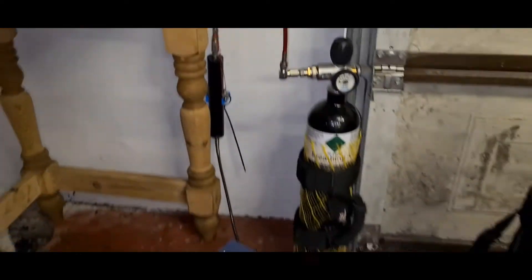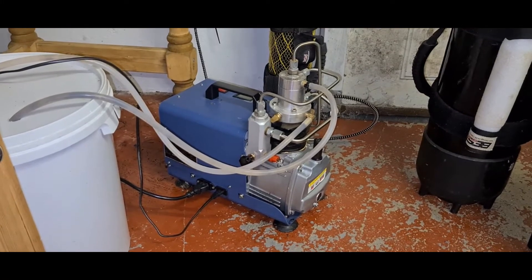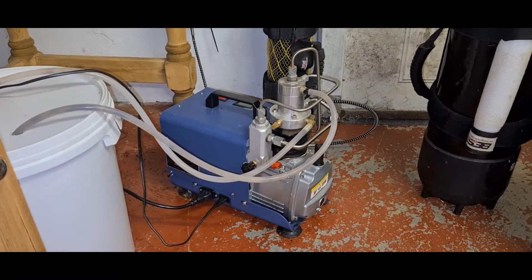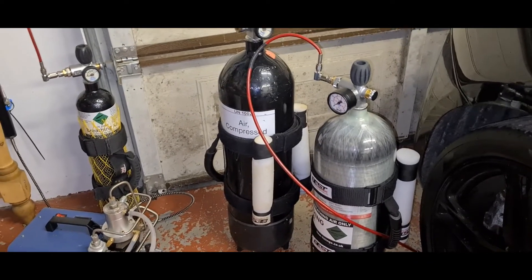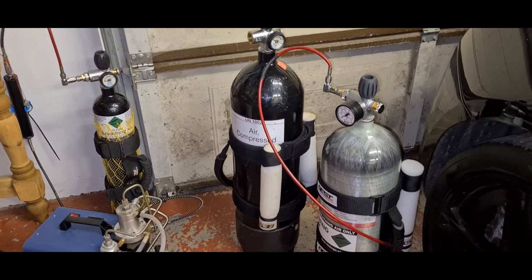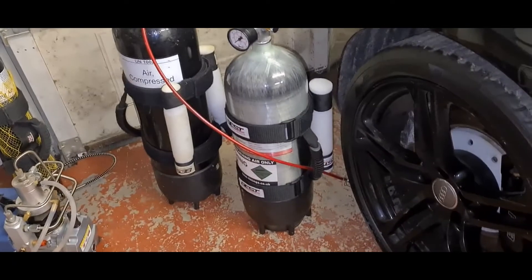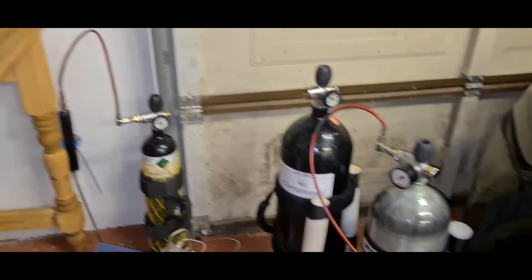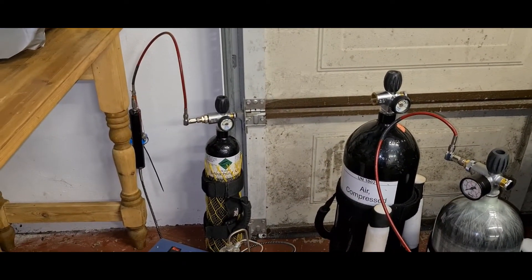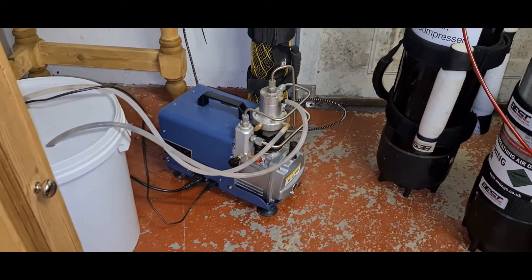After having this for two years, I've not had any issues with any water ingress or oil ingress with any of my tanks. As you can see, I've got three tanks here that I'm running: a 12 litre in the middle, my carbon fibre one at 9.6 litre, and over there is my 3 litre. I top up all of these using this compressor.